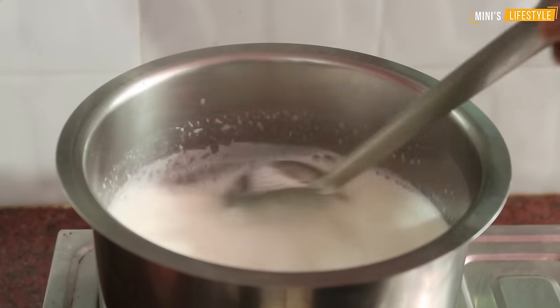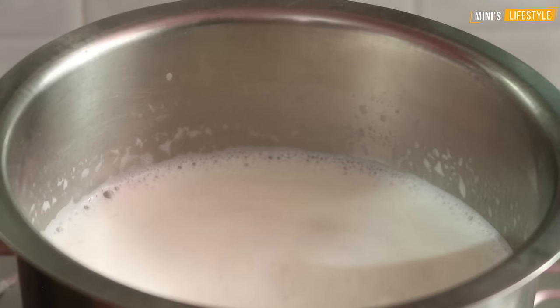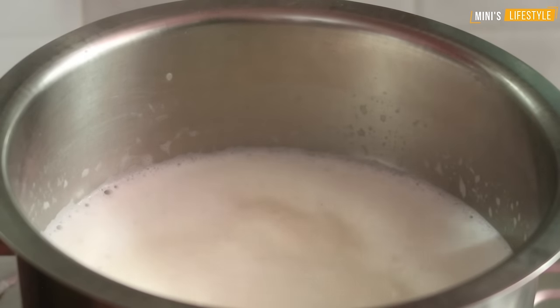Let's fry the pot. We have to do the same thing. We are making our cooking for 4-5 minutes.